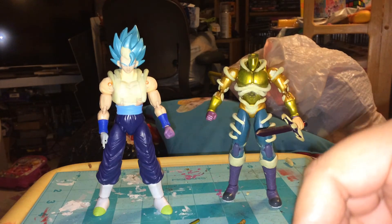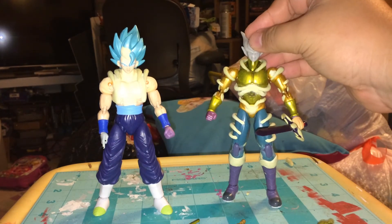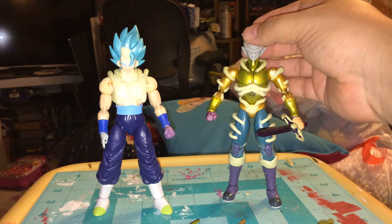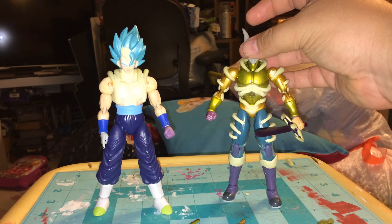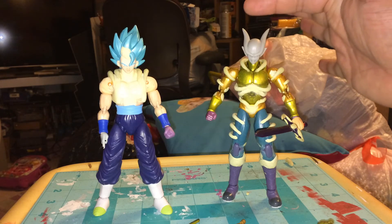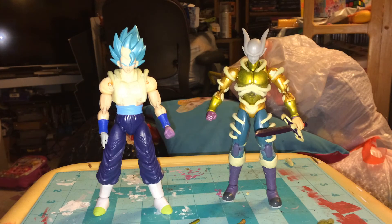I'm pretty happy where it's going — he's looking more and more like Janemba every time. One thing I am thinking about is actually extending the horns a bit for Janemba, making them just a tad longer — maybe up to right there. Because when he's born, the silhouette he makes is very classic, and his horns look giant in that little shot before he starts facing off against Goku. In just that shot and a couple of others, his horns look a lot taller, and it would add a little bit more height to go against the Gogeta.